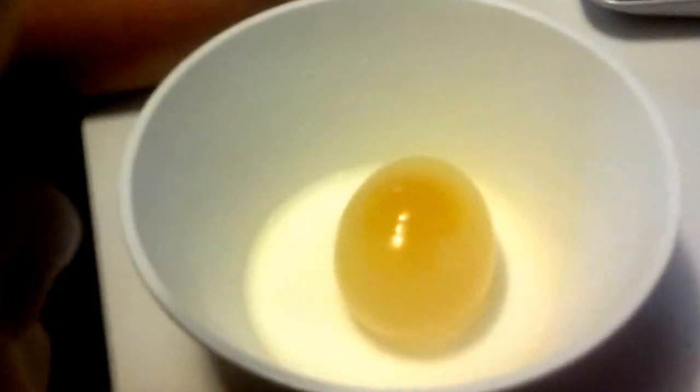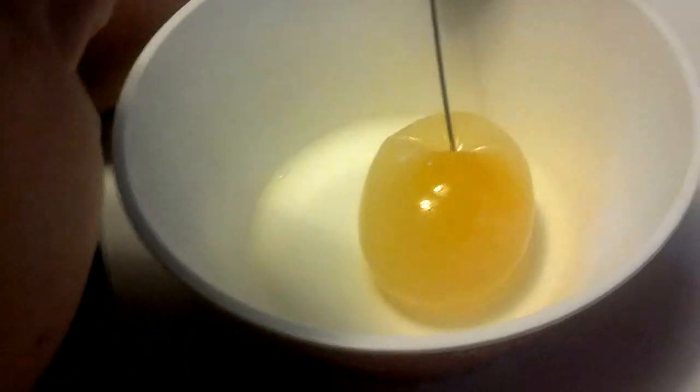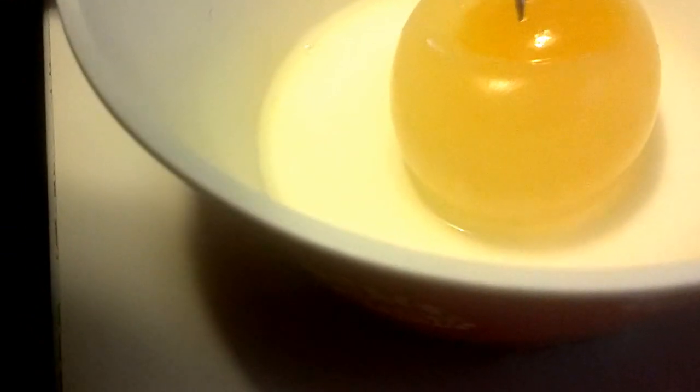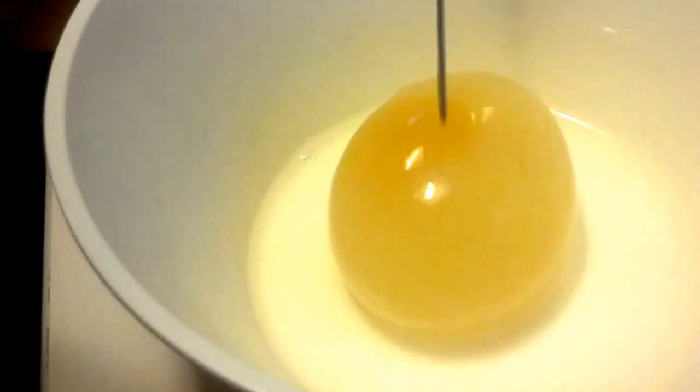Now what we don't know is what happens if we poke a hole in it. So Adessa, will you gently poke a hole in it with that poker? It looks like it's hard to poke it. Oh, you did it. What's happening? Is it drippy? Yeah, it's all drippy, and the yolk feels pretty much hard. The yolk feels hard? Mm-hmm. Interesting.